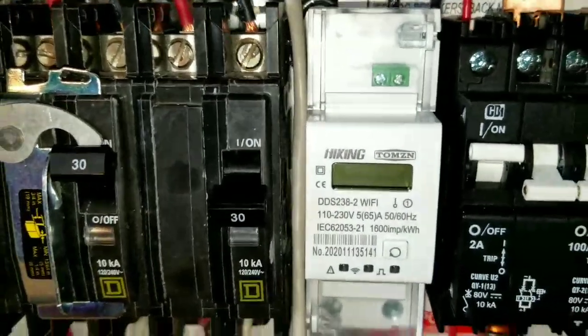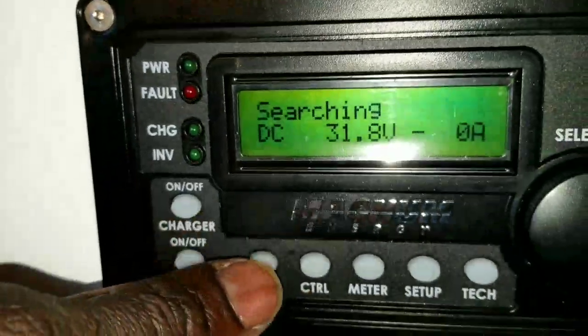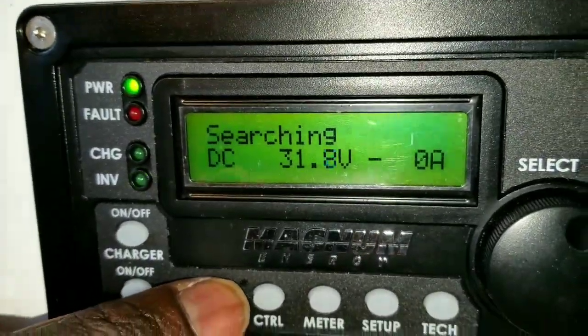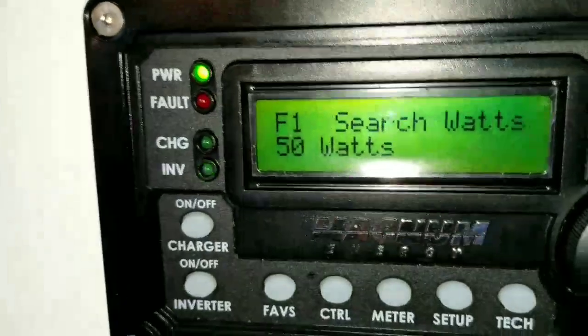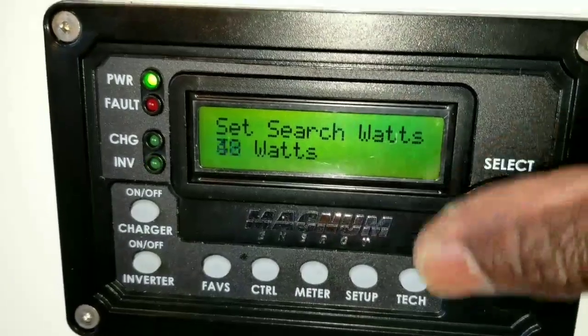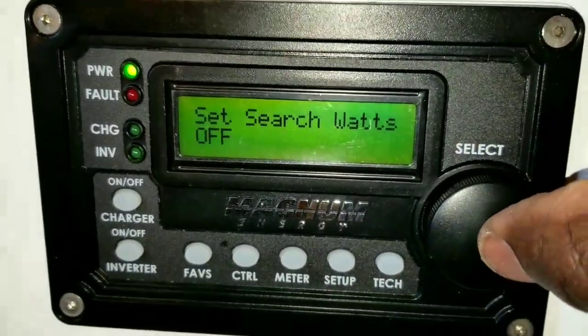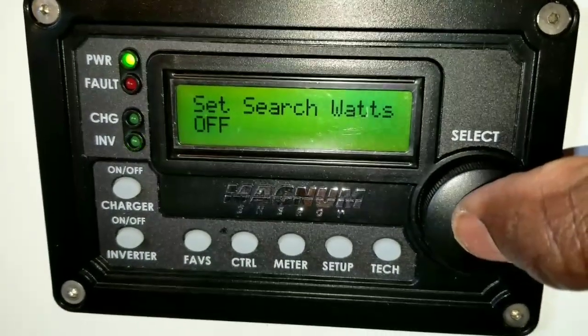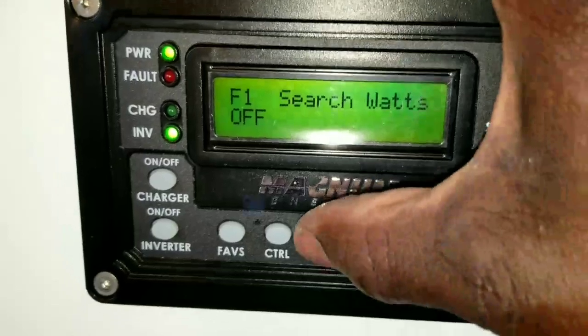The inverter is in search mode. I'm going to change the configuration because I set it for 50 watts — it has to detect a load of 50 watts before it comes out of search mode. So let's dial this thing all the way down to off, because right now all the loads are resting.